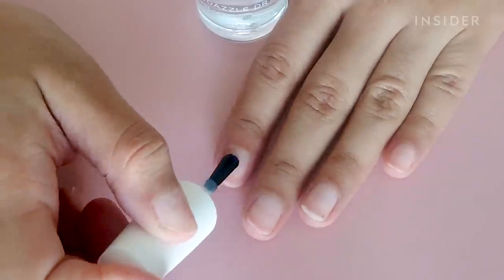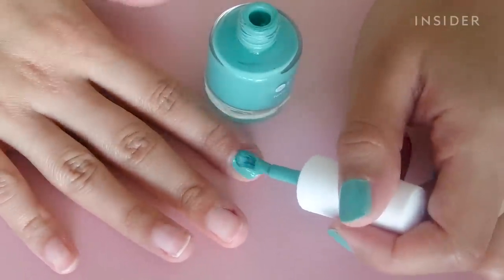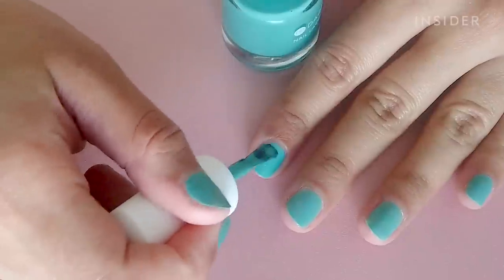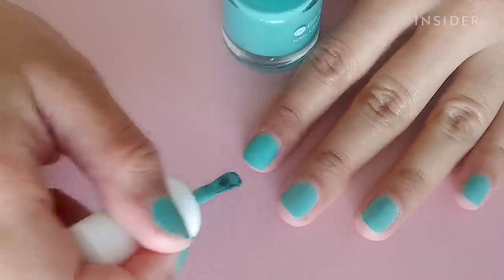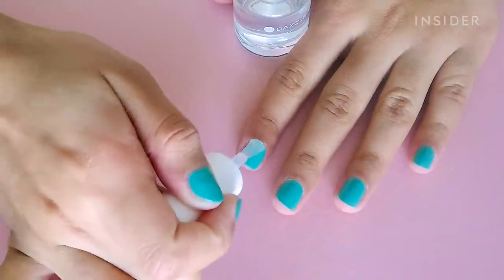I have to apply two coats of the base coat and wait until it dries fully matte. Now I'm applying my lacquer — they have over a hundred different colors, but I went with this sea-foamy green shade called Casablanca. I'm doing two coats and letting it dry matte. The system is only meant for use with their own lacquers, not any nail polish.